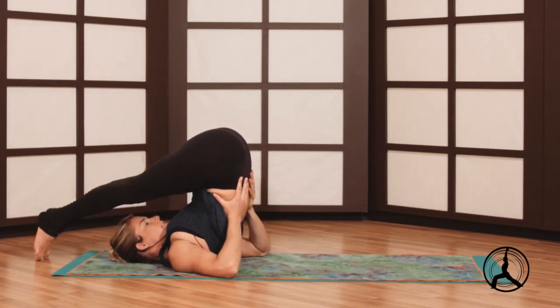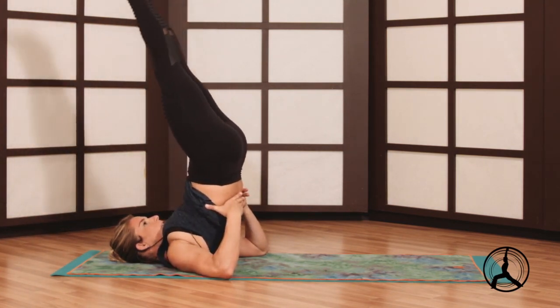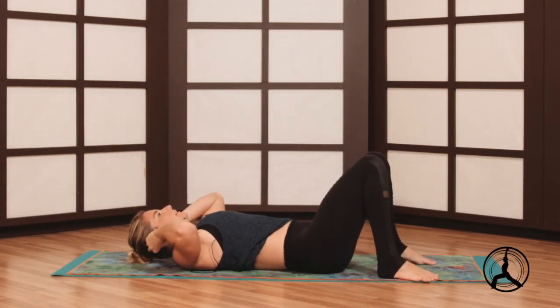If that's too much, your hands are just supporting your lower back. You'll release out the same way, back to plow, shoulder stand, and then roll it down for a little bit of time. Bend your knees at the bottom.